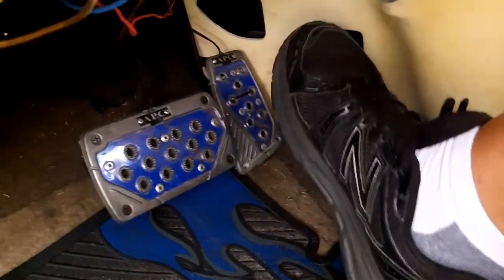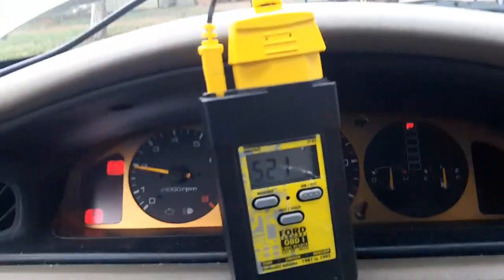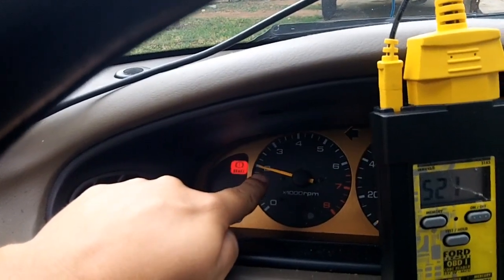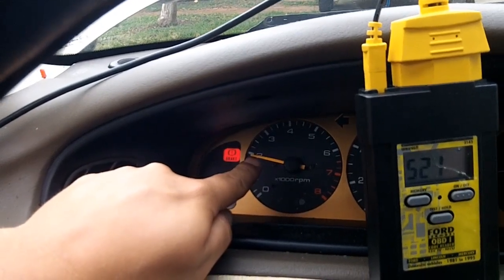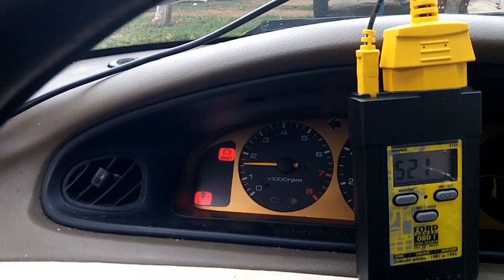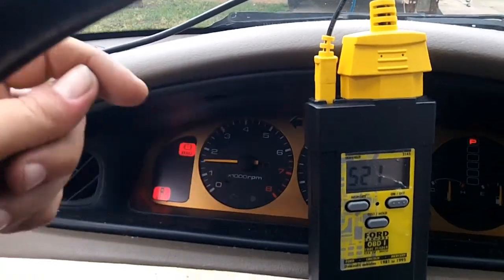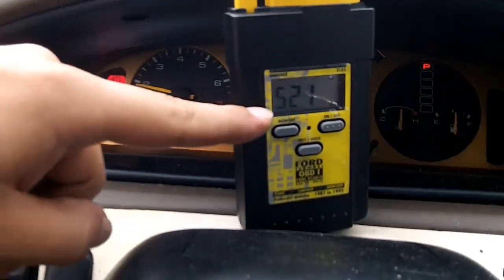Next, what you want to do is go down here and only do a little blip — not wide open throttle, just a little blip. You'll hear the engine start revving up, and then you're going to hear it start cutting fuel to each cylinder. It'll sputter, and that's normal — that's the fuel injector pulsing, getting cut.